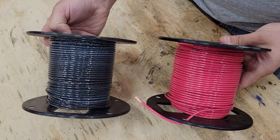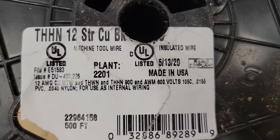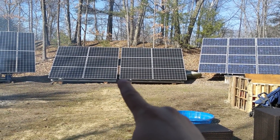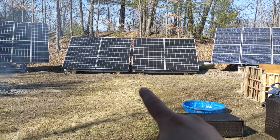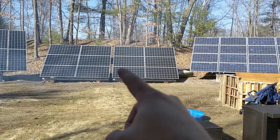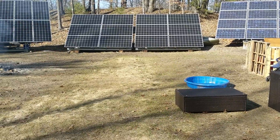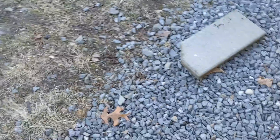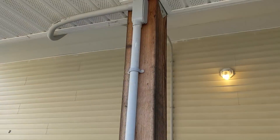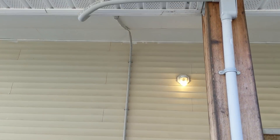I'm going to run all the strings on their own wire using 12 gauge wire. Currently I have a conduit underground from one array but not from the other two. I need to combine them and put them in this conduit. The conduit currently makes a couple of turns and goes up and around, which made it difficult to get the wires in.